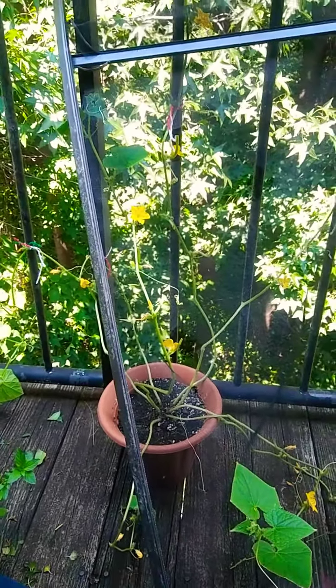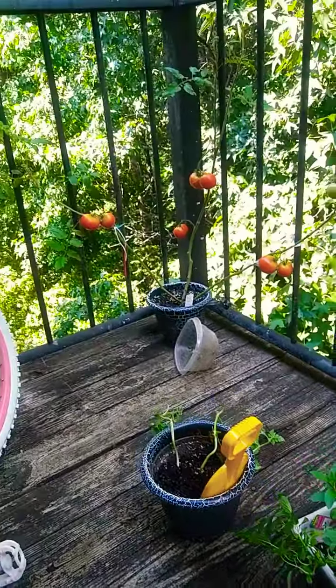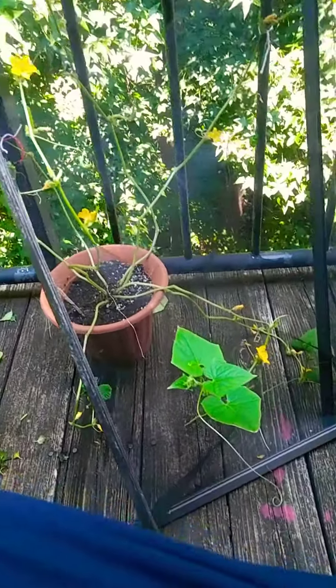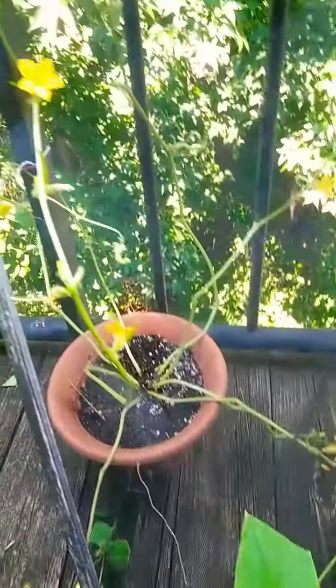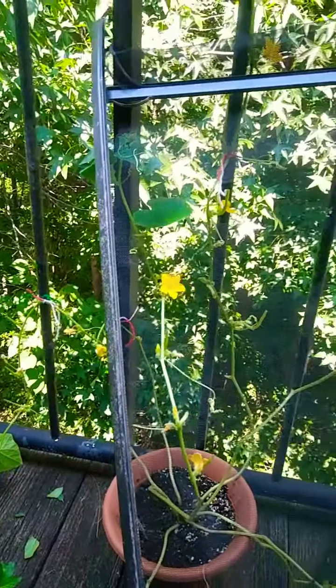Hey, it's garden day and as you can see it's looking a little bit different, a lot less leafy. I've been watching some YouTube videos and I had to cut back the leaves on my cucumber plant, which is this guy right here with the yellow flowers.